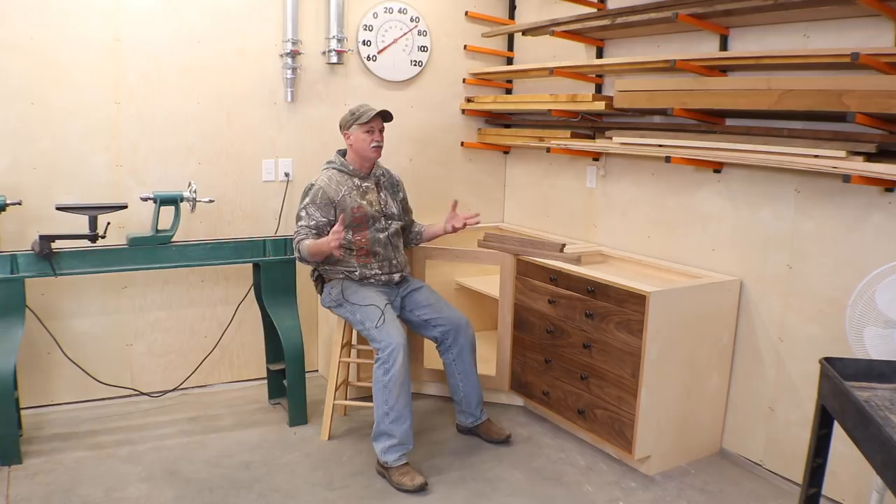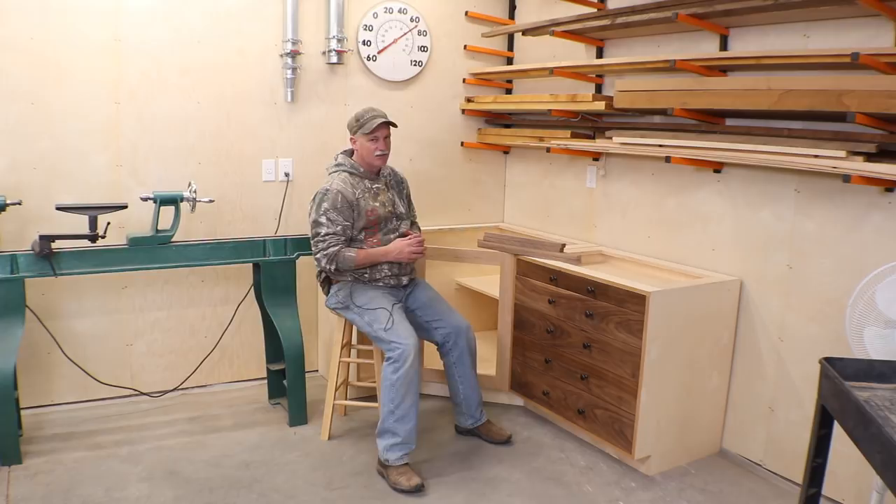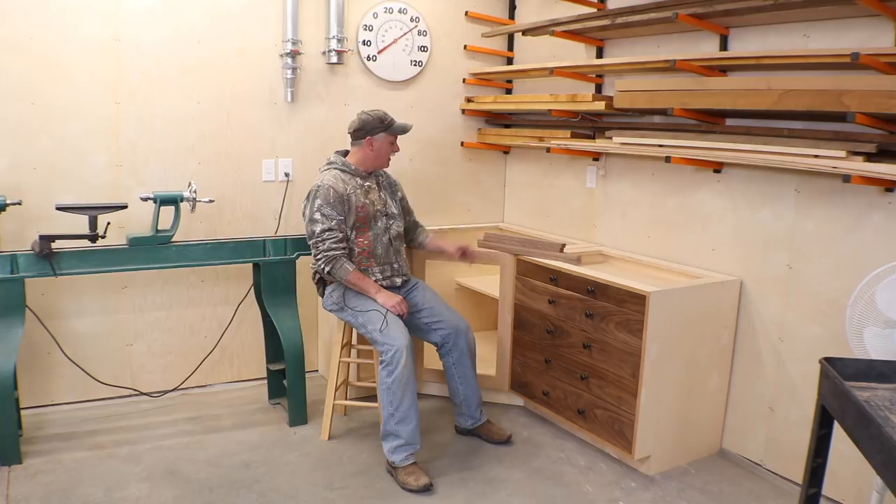Hey guys, welcome back to the shop. Let me start by apologizing for the audio. At this stage I really have no idea what's going on — I know I've replaced just about everything except for the camera itself, and I really hope that's not next on the list. But I'll keep fighting through the issue until I get her fixed.